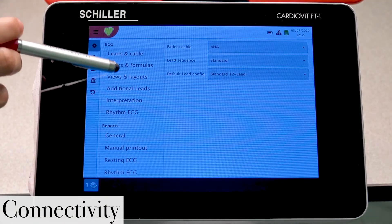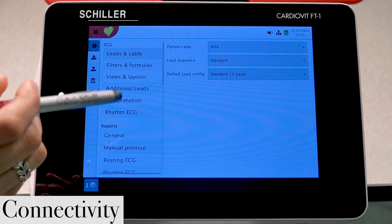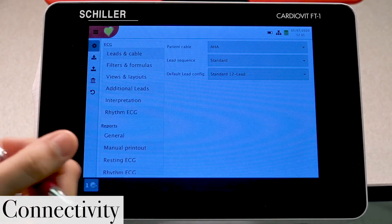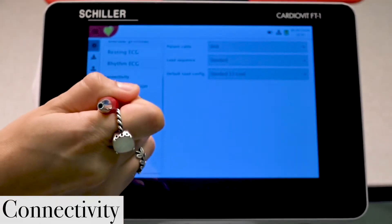Here toward the left you will see a list of all of your different settings that you can configure, including filters, layouts, interpretation settings, and so on and so forth.